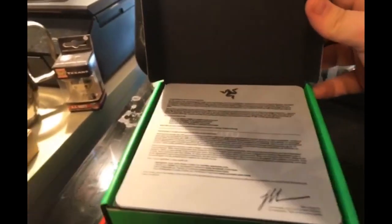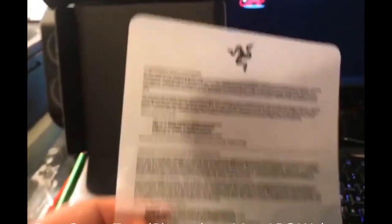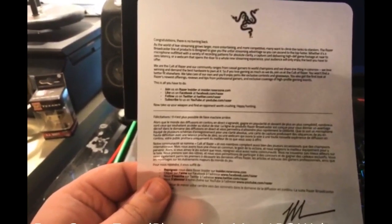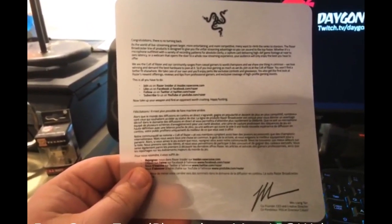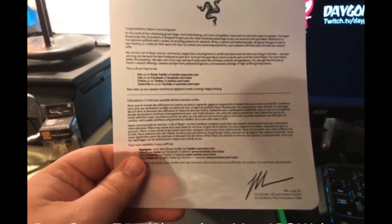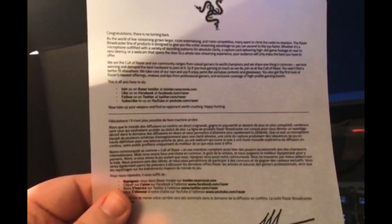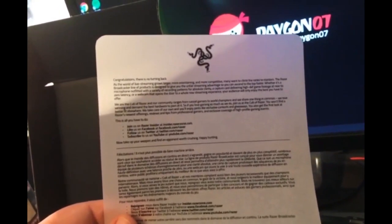So we have some documentation here. It says congratulations - there is no turning back. As the world of live streaming grows larger, more entertaining and more competitive, many want to climb the ranks to stardom. The Razer Broadcaster line of products is designed to give you the unfair streaming advantage so you can ascend to the top faster, whether it's a microphone, a capture card delivering high-def gaming footage at near-zero latency, or a webcam that opens the door to a whole new streaming experience.